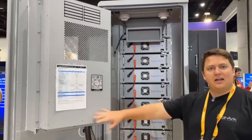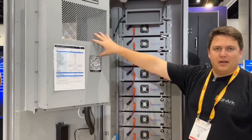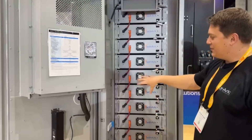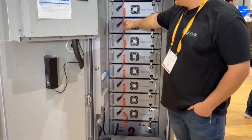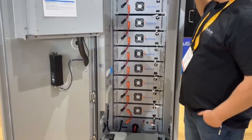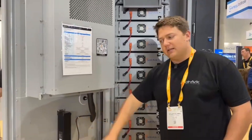This is in an IP55 Nema 3R enclosure, complete with its own heat pump, so we'll do heating and cooling for the space in here, and it has dual fire suppression. Each one of these packs right here — five kilowatt hour packs — has its own fire suppression built in, and then the whole cabinet itself also has fire suppression built in.